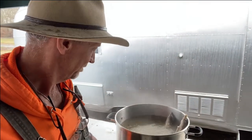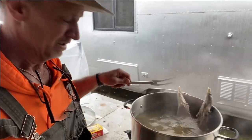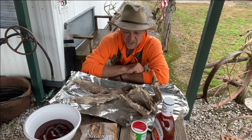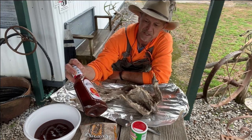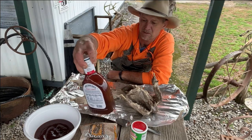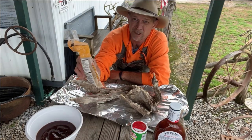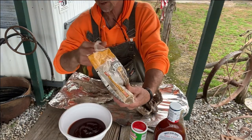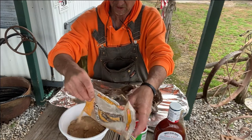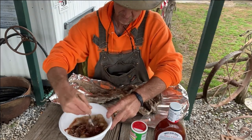All right guys, our coon has been boiling for 30 minutes. The fork goes in real tender, so now we're gonna move over and show you what to do with it next. We got our coon here, let it lay on tin foil. I've got some Sweet Baby Ray's sweet and spicy barbecue sauce — that's a 40-ounce bottle — I put about half that bottle into a bowl and mix in approximately a half a cup of brown sugar. That gives the barbecue sauce a sticky, candy texture.